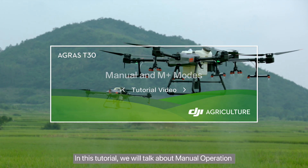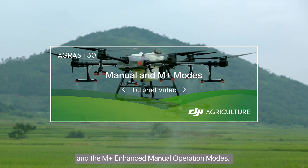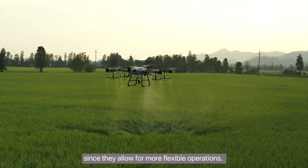In this tutorial, we will talk about Manual Operation and the M-Plus Enhanced Manual Operation Modes. These modes are more suitable for complex or small fields since they allow for more flexible operations.